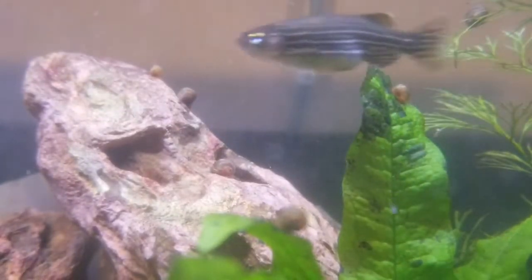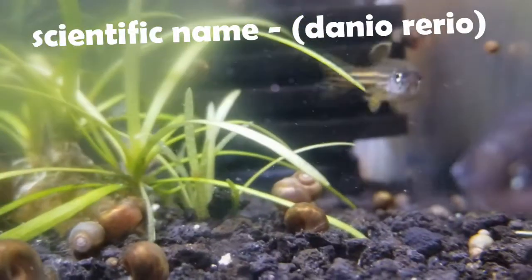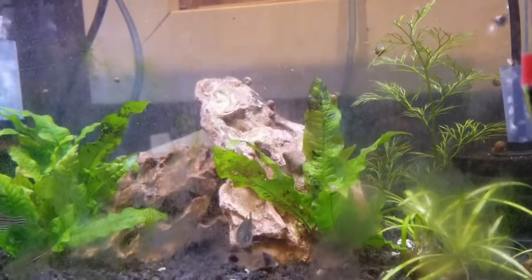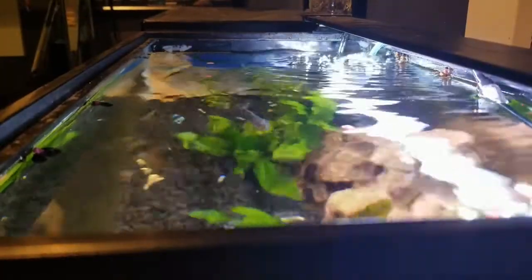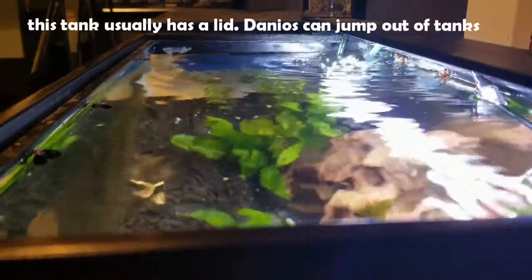Alright, so for today's video we're going to be doing a species review on Zebra Danio. This is the first species review I've done on the channel, but I'm hoping to do many more in the future. These Zebra Danios were the first fish I ever had that were not goldfish and betta fish. When I got them, I had no idea how to properly care for a fish, and even then they were totally okay.